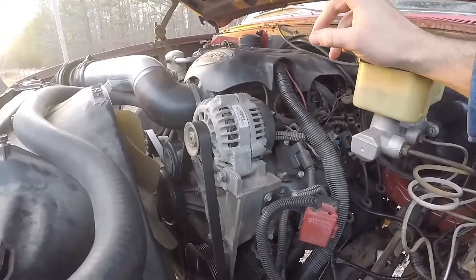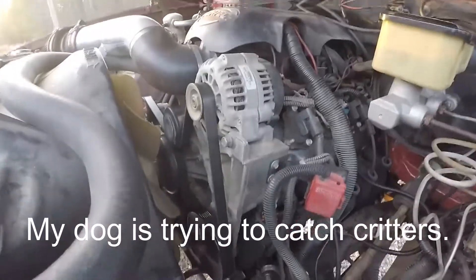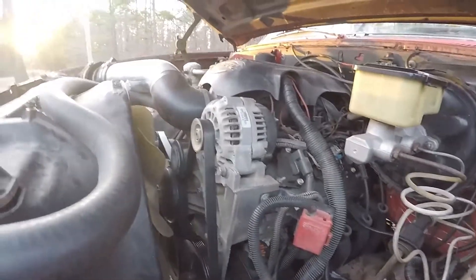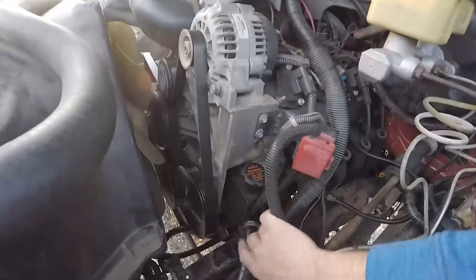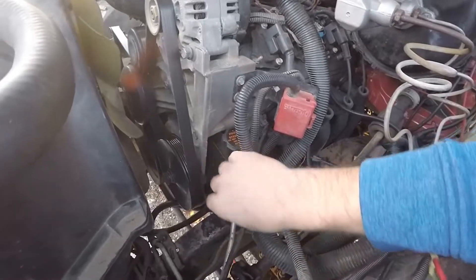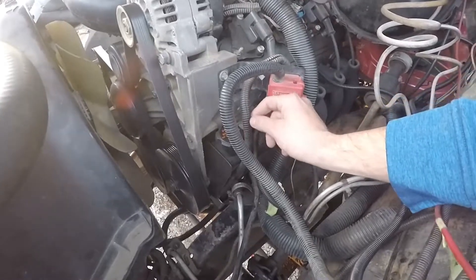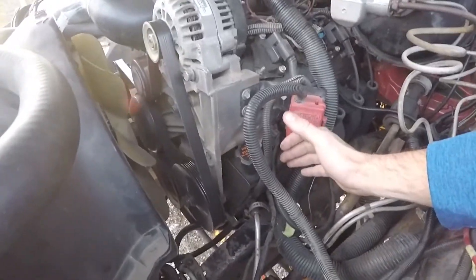I'm running a manual throttle body. On the power steering pump, I actually used factory K10 return and feed lines. On some models it requires an adapter, but I read online that these will bolt into the back of it — and they have, and I haven't experienced any leaking.